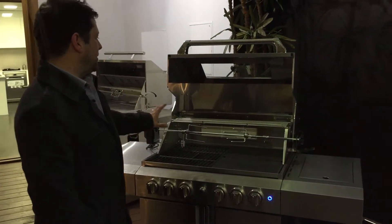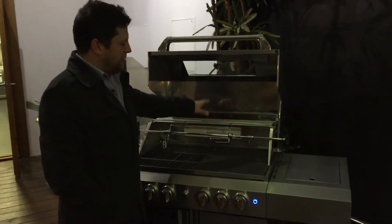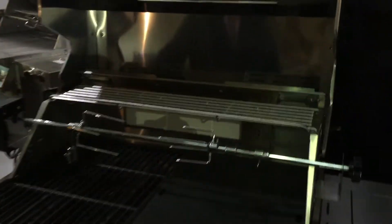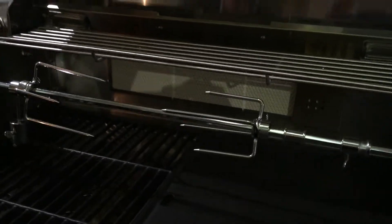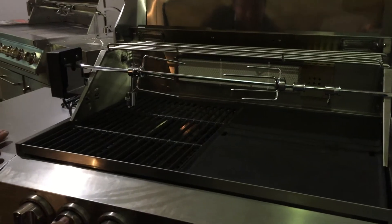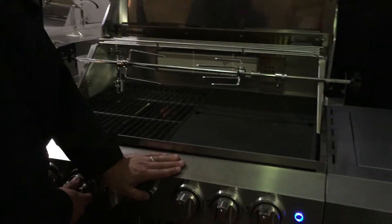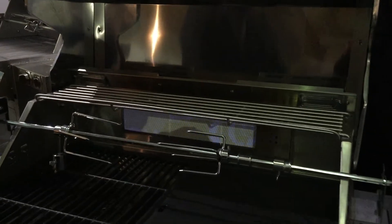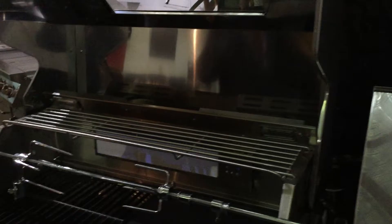Probably the biggest thing we can talk about on this one is the infrared burner. All of our burners are 13 megajoules — that's the four standard burners in the barbecue and the infrared. The wok burner is 30 megajoules, so that's nice and easy for us to translate.